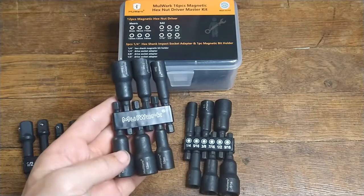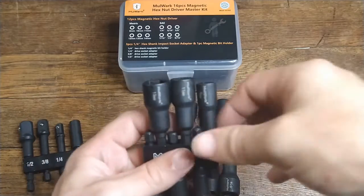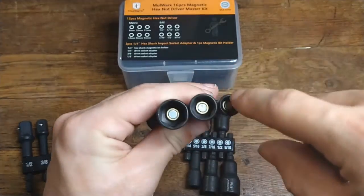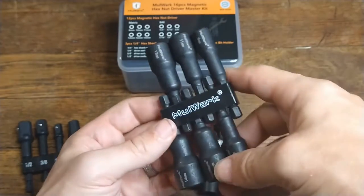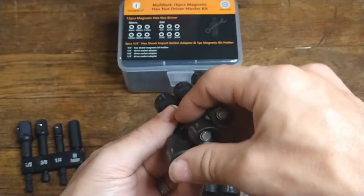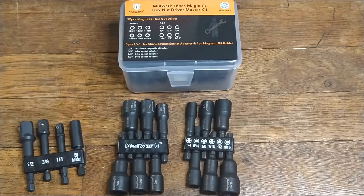Yeah, so it's made of metal, nice strong metal. It's got a thick frame to it, so it shouldn't wear easy. I think these will put up to a good test and we'll see, because I'm going to be working on my bike and trying to redo the brakes and stuff, which I think these will come in handy for.